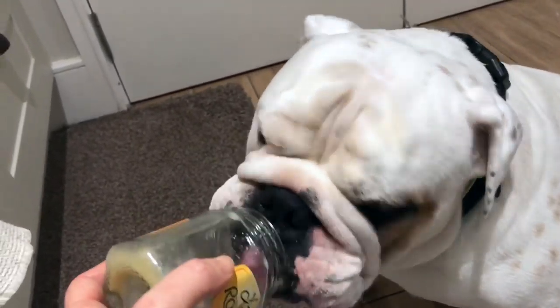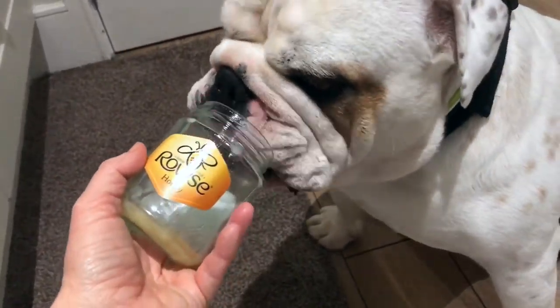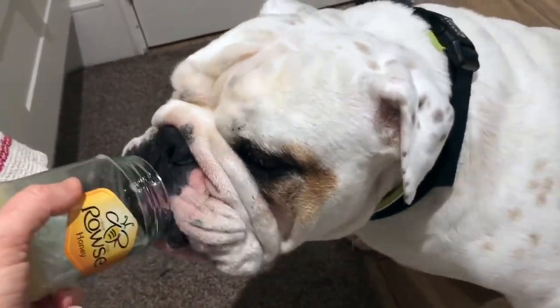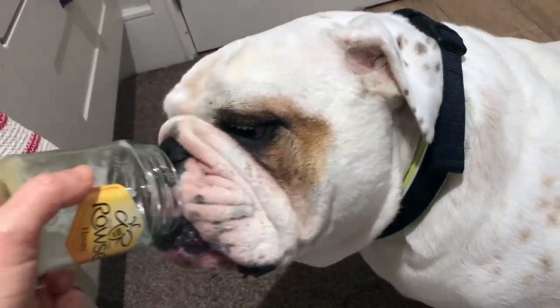Apparently honey is really good for dogs with allergies — I guess it's good for people with allergies too, I'm not too sure. Yeah, here's my little nugget going to town — he loves his honey!